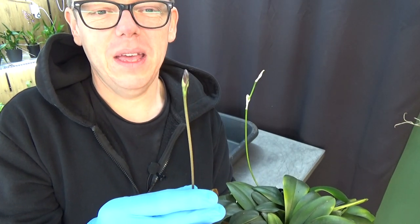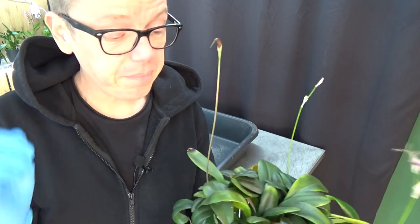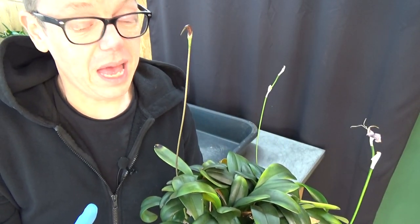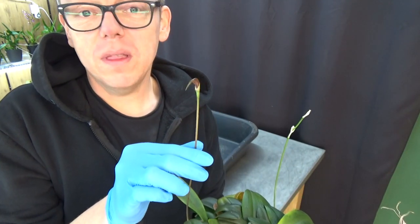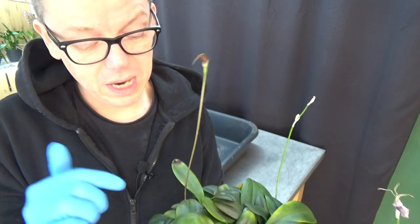We're repotting a Masdevallia today. From time to time I get comments about repotting plants that are in spike or in bloom. That's only if it's a new orchid that I think needs a repot because the media is bad or I see bad roots, so I don't have a choice. With plants I already have, I still repot them because I grow with inorganic media so I don't mess up the root system the way I would with organic media like bark or moss. Most of the time they just continue to bloom.